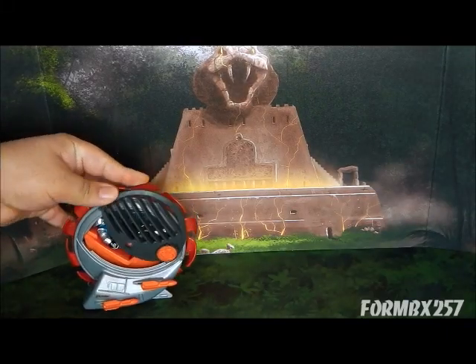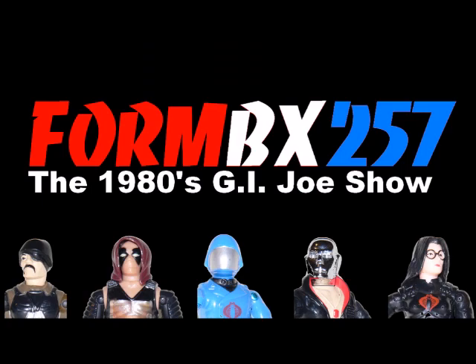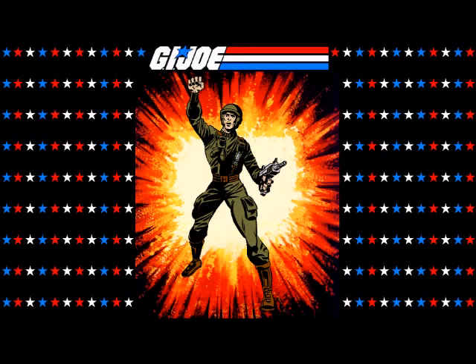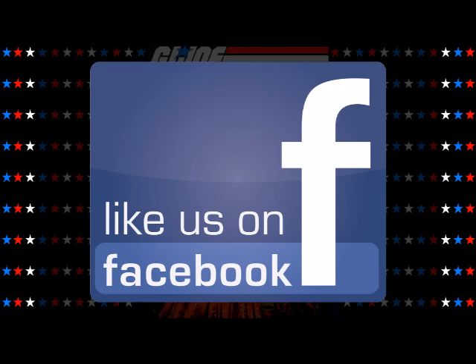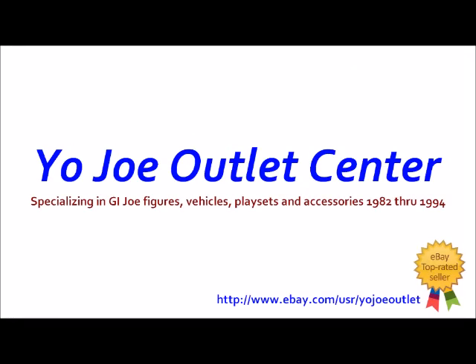This is how Cobra Commander mows the lawn. This review was made possible by the Yojo Outlet Center, specializing in vintage GI Joe toys and parts.